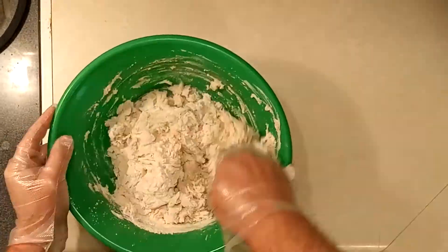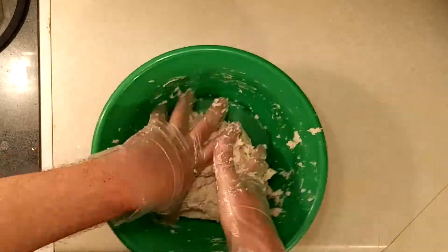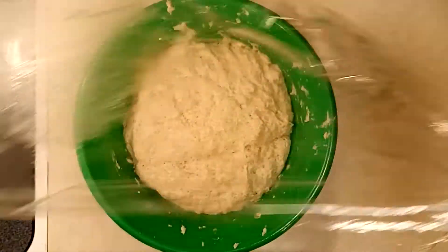Next, knead the dough and make sure that it is well incorporated. Once well kneaded, cover with plastic wrap and let it set in a dry, warm place for two hours. Once your dough has risen, split it into two equal parts.